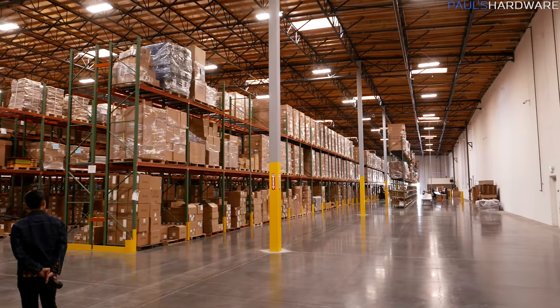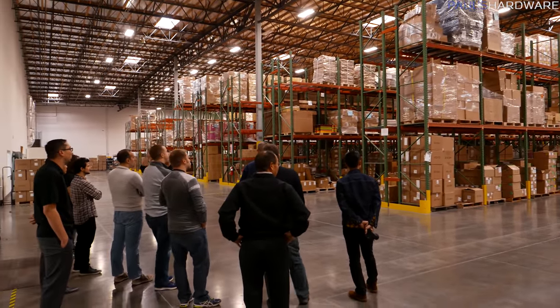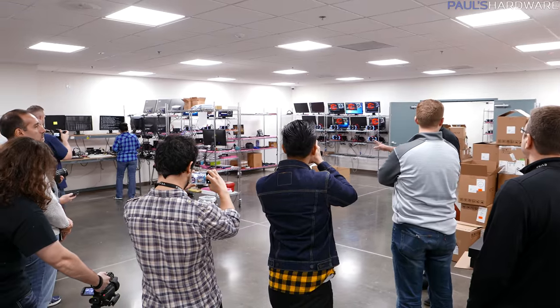Last week, EVGA invited a small group of tech writers and YouTubers to their US headquarters in Brea, California. Jay and Kyle were both there, also Steve from Gamers Nexus, and we got a little tour and it was all quite lovely.